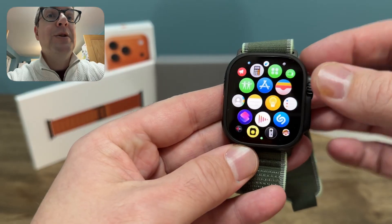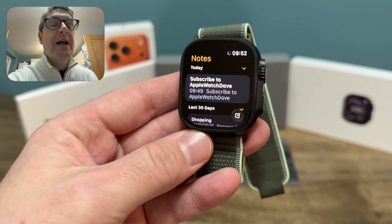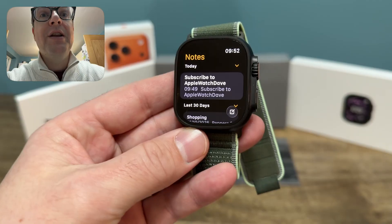The first thing you can do is just open Notes in old-school fashion. And there it is. It allows you to see the notes that are there and also write a new note.